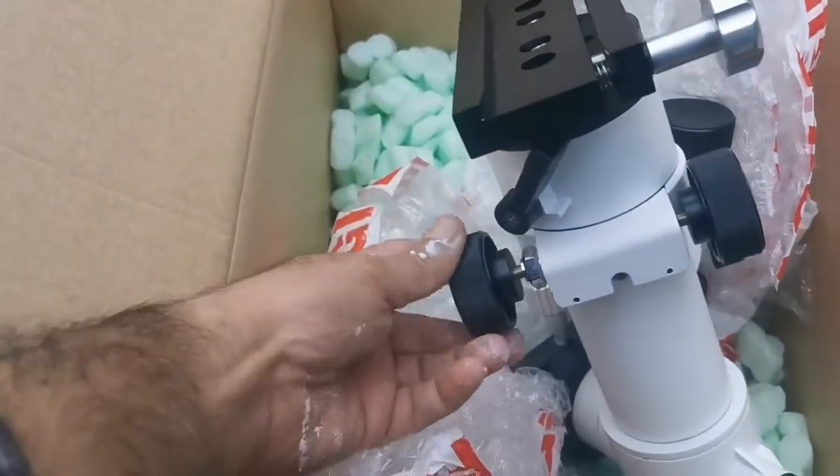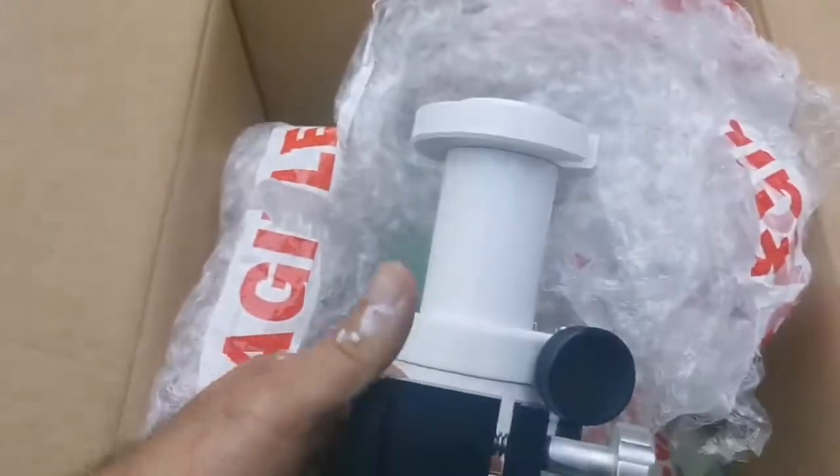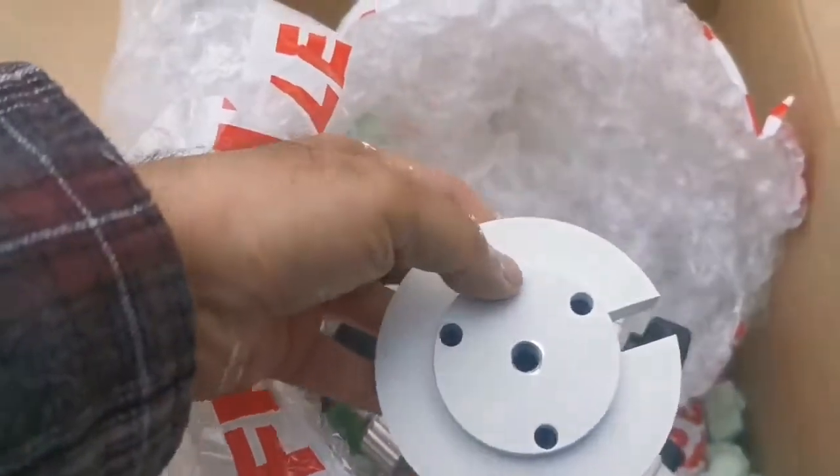So this is a good product. You can see it has slow motion control — this is really the best thing you can get if you don't want to go for a more expensive mount.